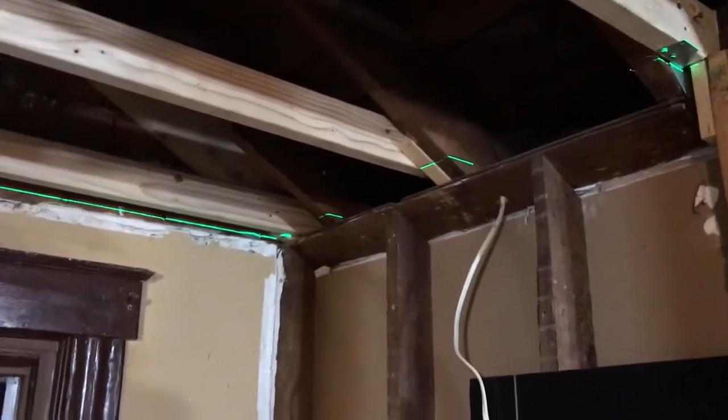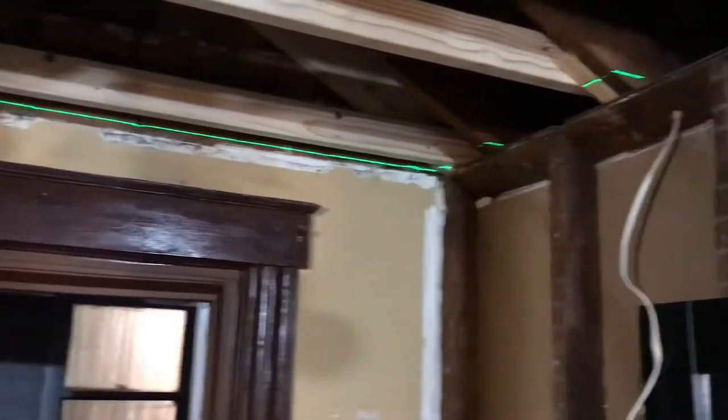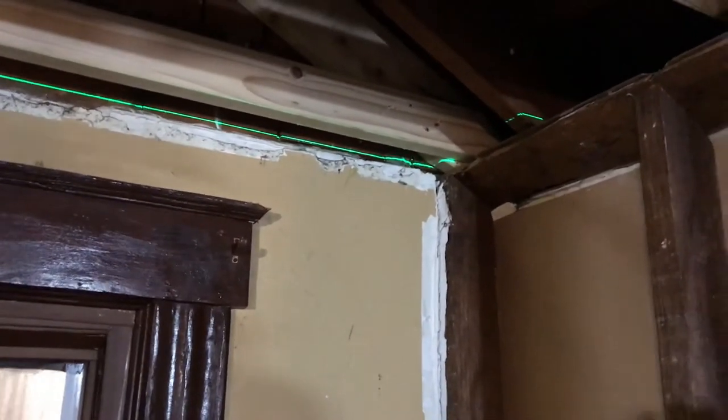Made a lot of progress today on leveling up my ceiling. Drop that down, drop this one down.